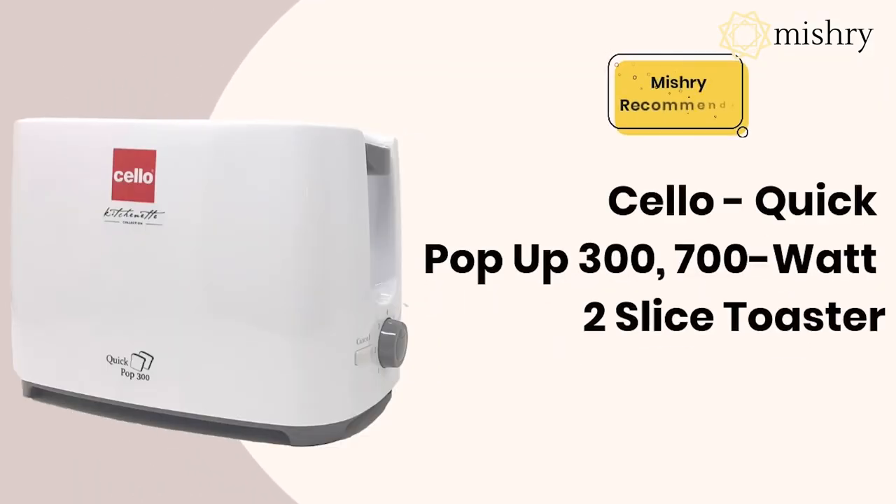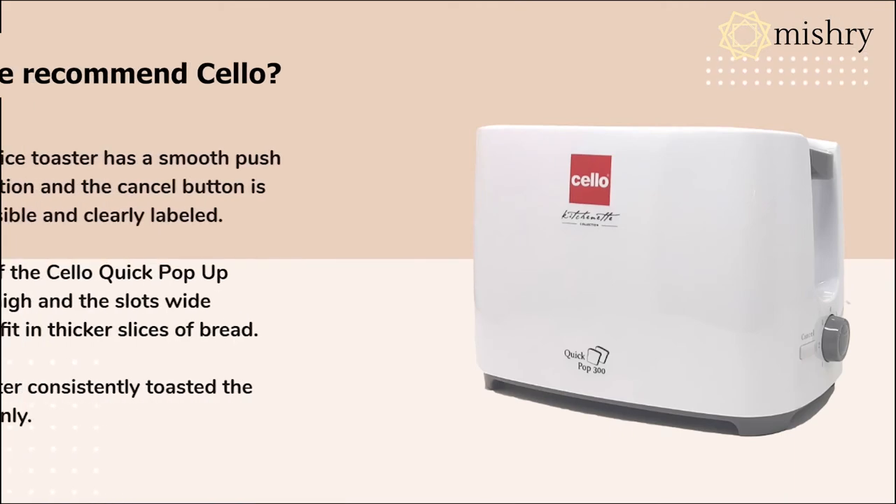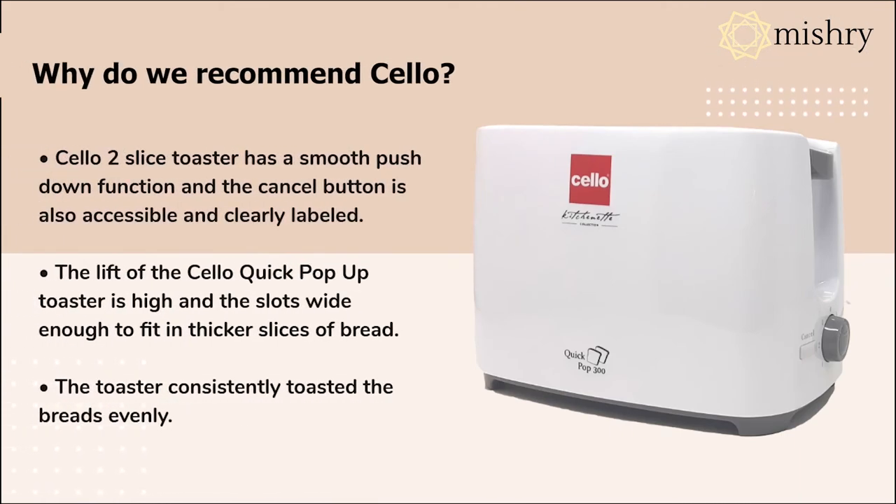We recommend this toaster by Cello because it consistently toasted all kinds of bread evenly.